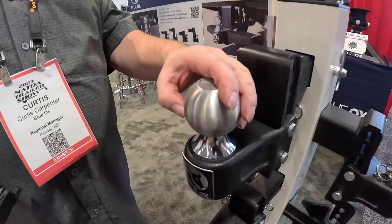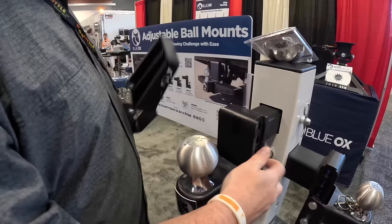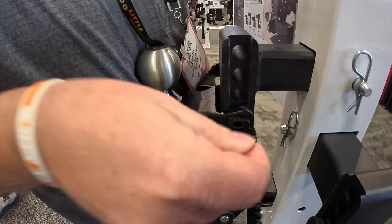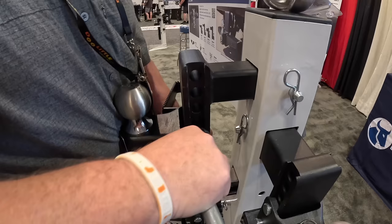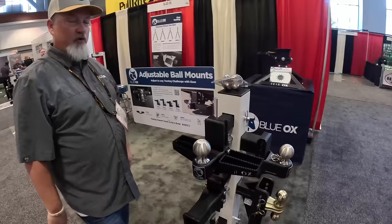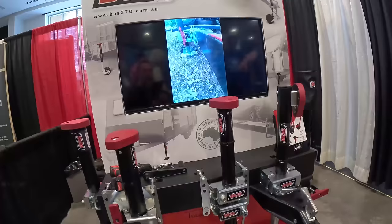This is the Blue Ox adjustable ball mount. It has a clamshell to convert from a 2-inch to a 2 and 5/16ths ball. Something they just came out with is an add-on step — you pull the pins out, add the step to the bottom, and put the pins back through. Now you have a step you can use while towing, unlike other designs where you can use either the step or the ball, but not both. Find it at blueox.com.